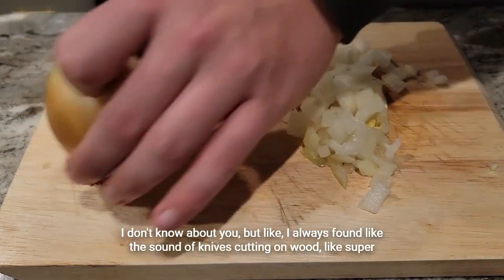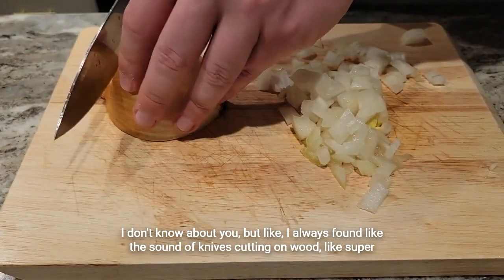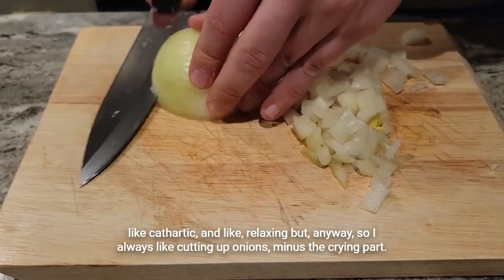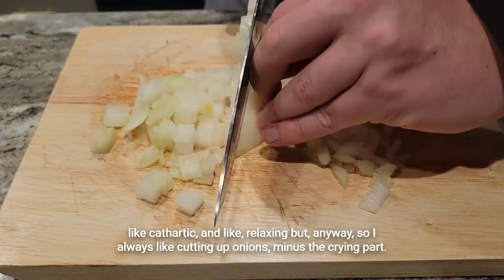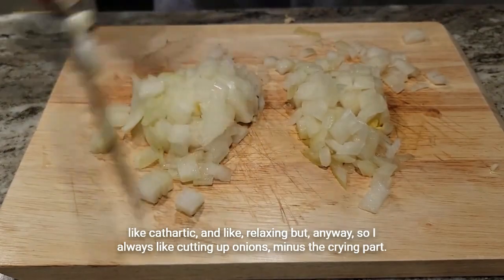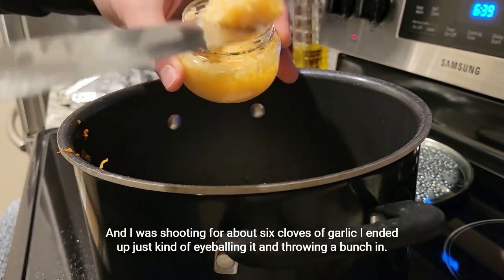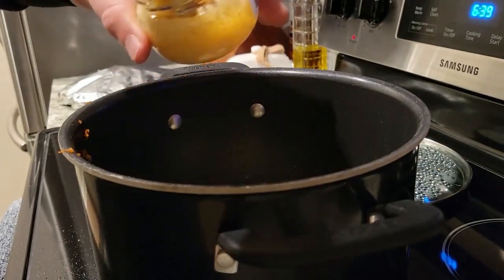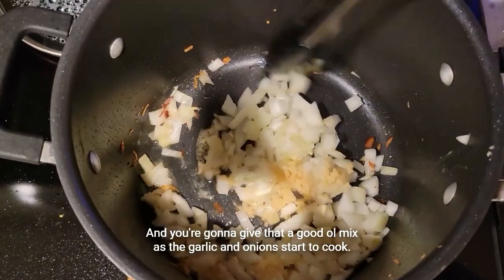I always found the sound of knives cutting on wood super cathartic and relaxing. I always like cutting up onions, minus the crying part. I was shooting for about six cloves of garlic — I ended up just eyeballing it and throwing a bunch in. Then give that a good mix as the garlic and onions start to cook.